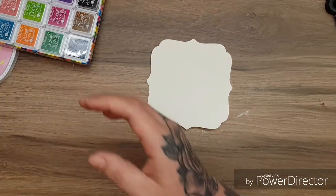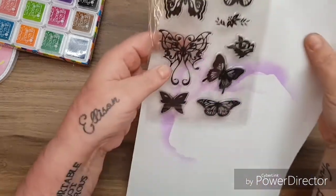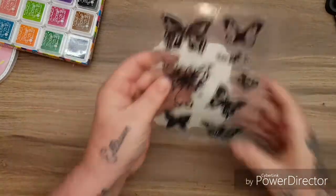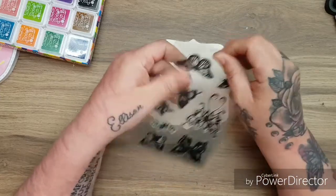One of the stamp sets that I received was this one with all the butterflies. I haven't used it yet - I'm going to use it with you guys and we'll see what the quality of these stamps are like.